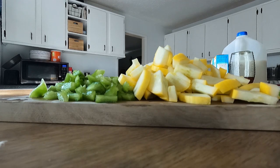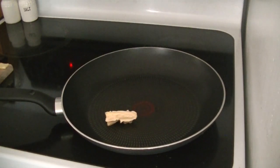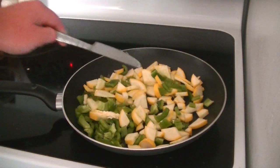Now when you're done dicing, it should look something about like that. Throw a little butter in there and get them browning.